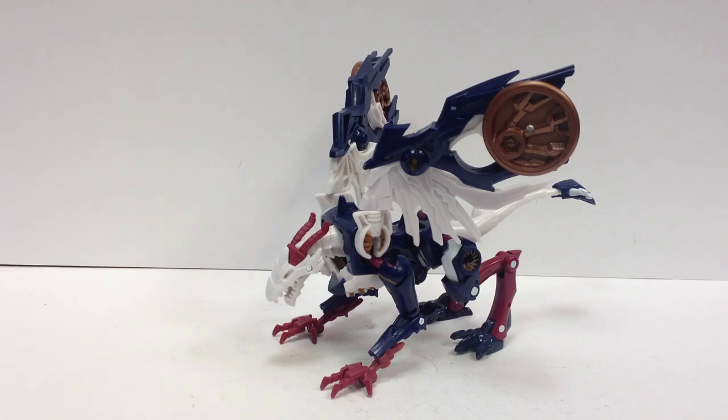I think he's worth retail price. He's a fun little mold, especially if you don't already have Sky Stalker. Of the two, I like his colors better. The mold itself is neat — it's not perfect, it's not the best mold to come out of the Predacons Rising Beast Hunters line, but it's a fun little mold.